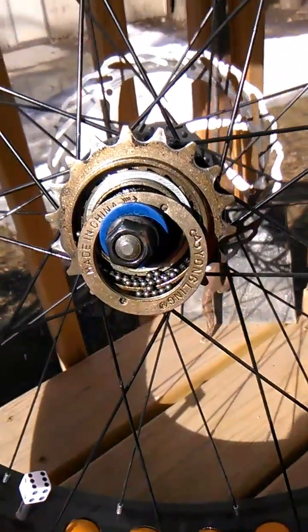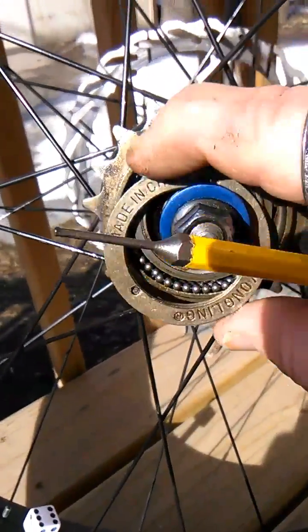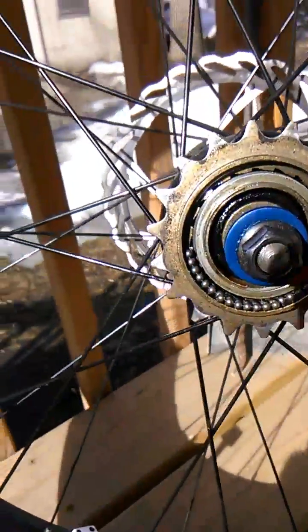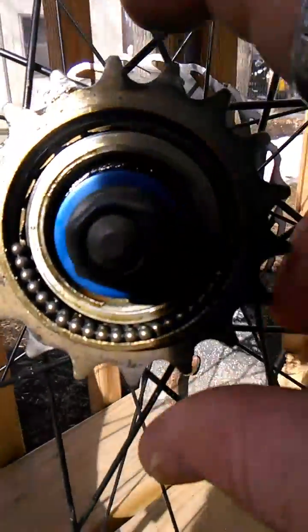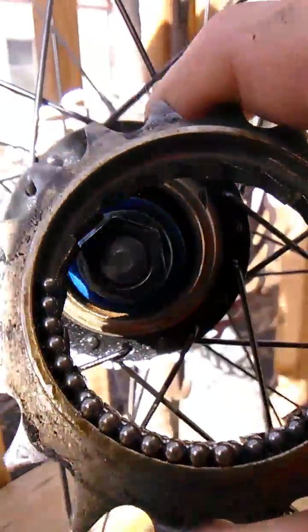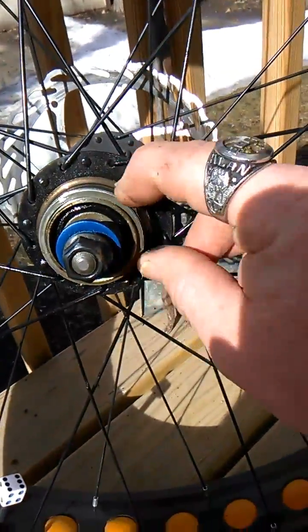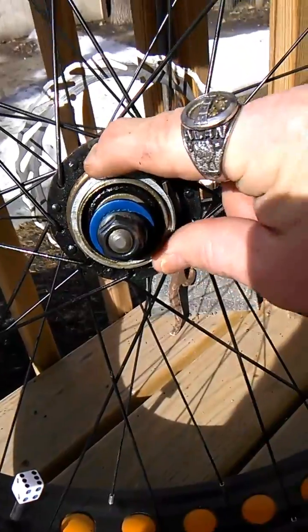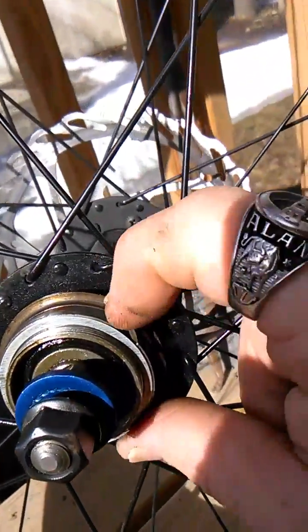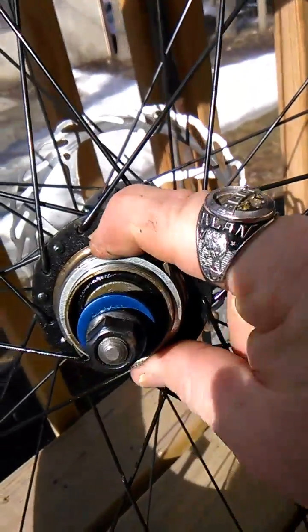Once you get that to spin all the way off — the same way that your bike would pedal — you will end up with all these little bearings, and your cog will come right off. Then you'll have all these washers and junk in there, and that's what clicks your freewheel.